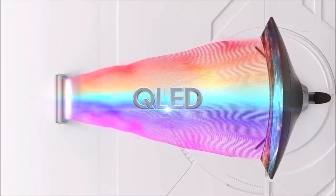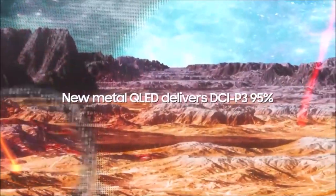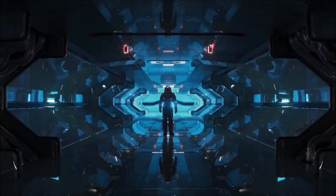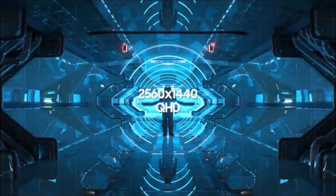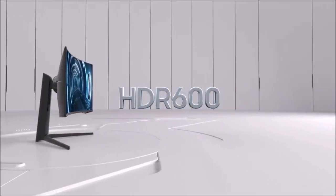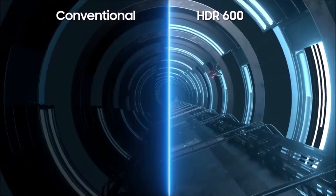If you don't think 4K resolution is worth the splurge, then the Samsung Odyssey G7 is perfect for you, since it offers a 1440p display — the ideal resolution for gaming. This is only part of the equation though, since this monitor can handle all the graphics power of your PC thanks to its refresh rate of 240Hz. Such a high refresh rate is typically reserved for 1080p monitors, but with the Odyssey G7, you also get a peak brightness of 600 nits and a 10-bit color depth.